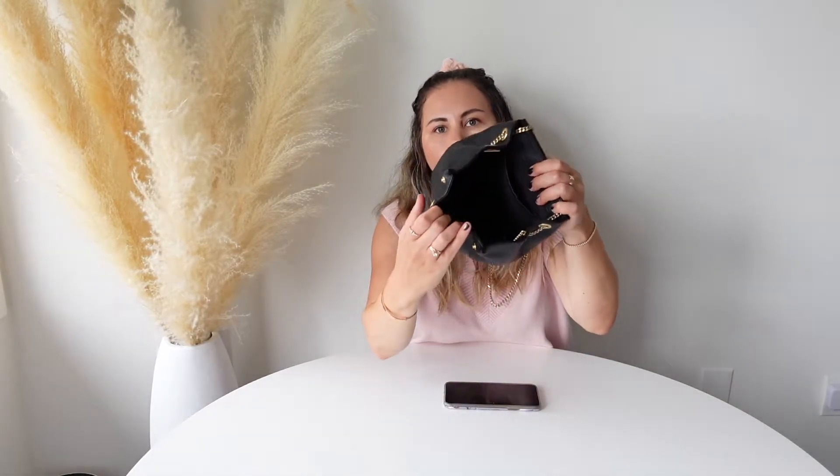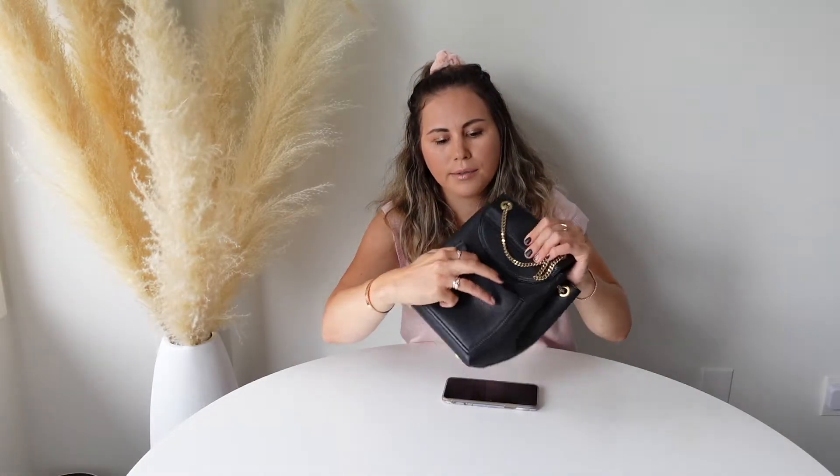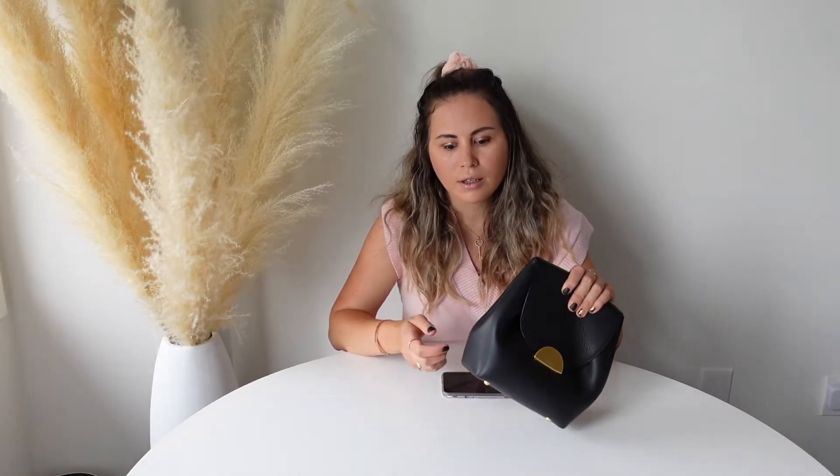I'm going to show you the one big compartment on the inside. It does have a flat pocket over here, which is quite big and kind of stretchy — you can definitely put a lot of items in here. The inside is made of cotton material. And then here on the back you will see an exterior flat pocket. In terms of size measurements, it is 20.5 centimeters by 18 centimeters and 9 centimeters in depth. The bag also comes with four feet, which is definitely a plus.